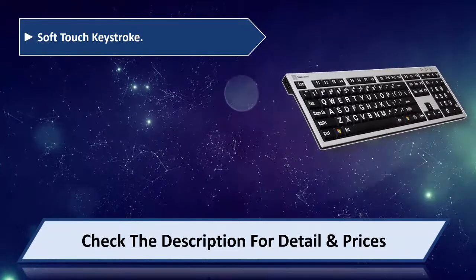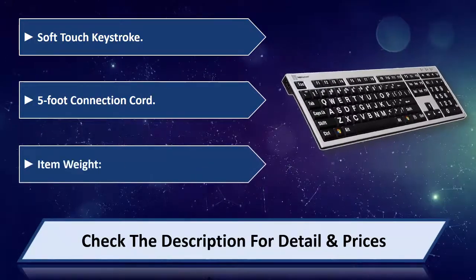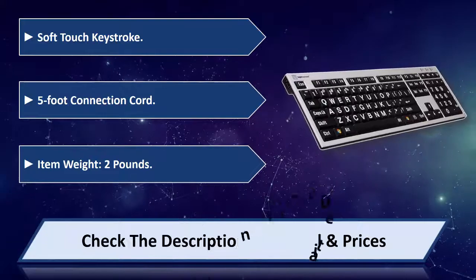Soft touch keystroke. 5-foot connection cord. Item weight: 2 lbs. Please check the description for detail and price.